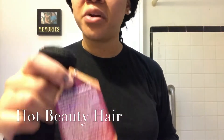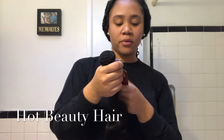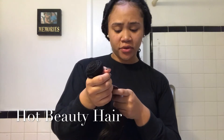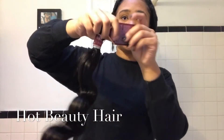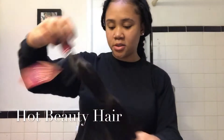Why does it say Virgin Remy hair? Like what? This is not supposed to be Remy. Whatever. The one thing is it'll last long, but it's pretty gorgeous. That's the 20 inch.